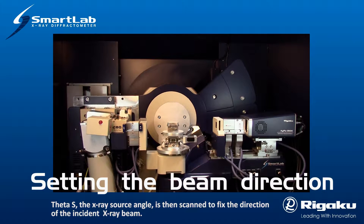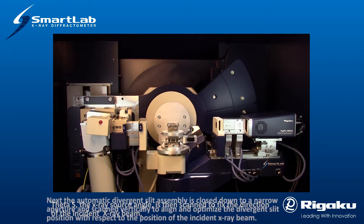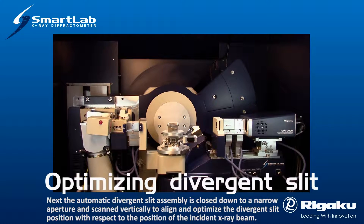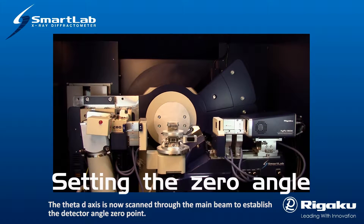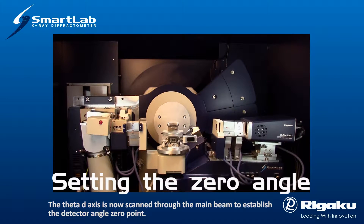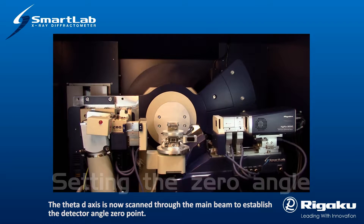Theta-S, the X-ray source angle, is then scanned to fix the direction of the incident X-ray beam. Next, the automatic divergent slit assembly is closed down to a narrow aperture and scanned vertically to align and optimize the divergent slit position with respect to the position of the incident X-ray beam. The theta-D axis is then scanned through the main beam to establish the detector angle zero point.